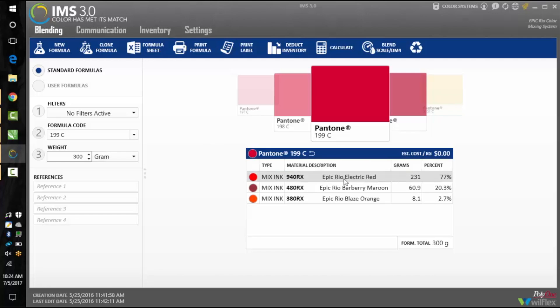Pantone 199 coated calls for the following: Epic Rio Electric Red, Barberry Maroon, and Blaze Orange. Heads up Mac users — IMS is not available for Mac, so please click the link in the description below to get a PDF with all the ink formulas.